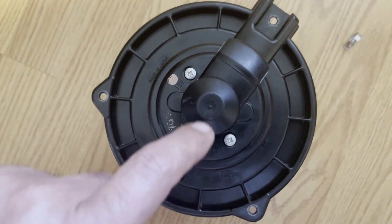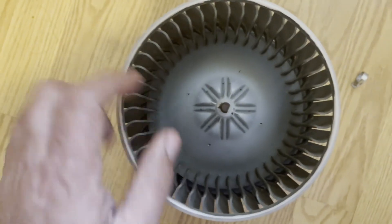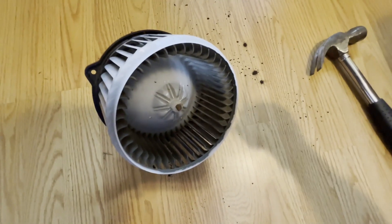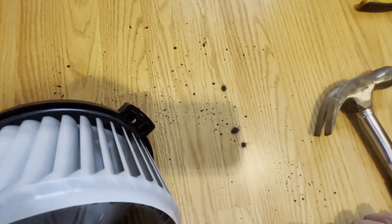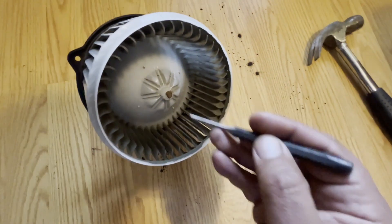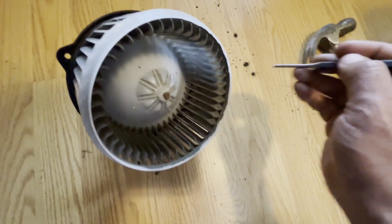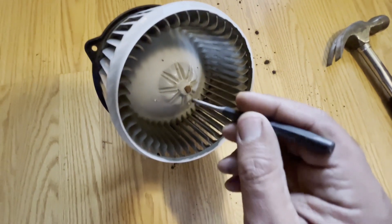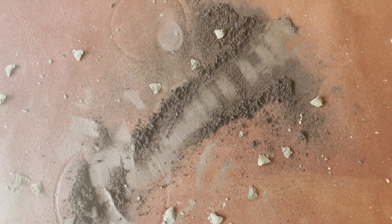The only way possible is to remove this and then go from there. I tried to use a punch and after one blow, all this mud fell off from the blower motor. If you guys are disassembling this inside your house, make sure you watch out and don't mess up your floor. I'm going to clean this and then keep punching it until I disassemble it.